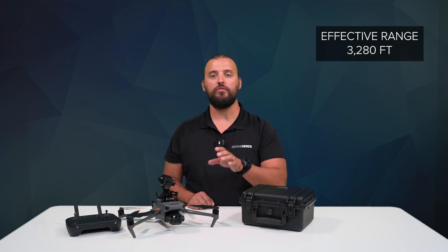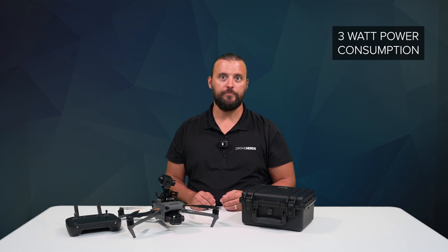Featuring AI-powered denoise, defog, and HDR imagery, it has an effective range of up to 3,280 feet, with its one-over-1.8-inch sensor providing 2K resolution and a zoom feature. Image stabilization is achieved with a 3-axis gimbal, and despite the additional weight of the payload, the S8 has a very low 3-watt power consumption, supporting the DJI Mavic 3 Enterprise Series max flight time.